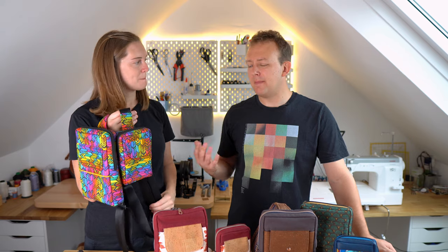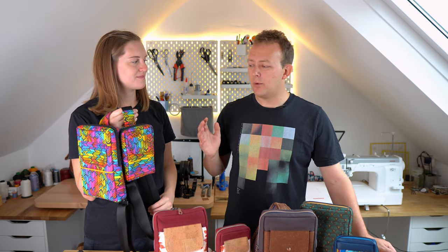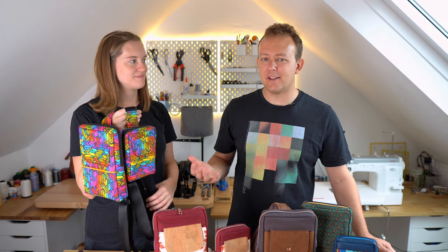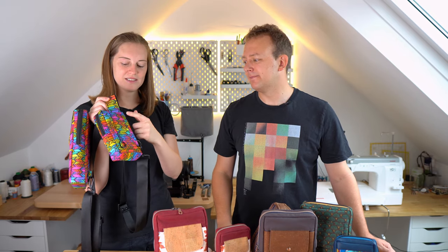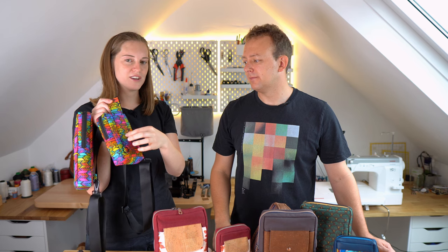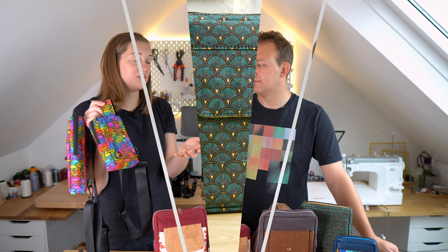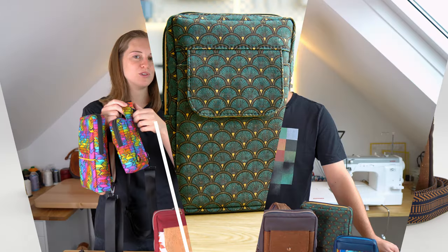If you are new to bag making, or perhaps new to doing a bag with binding, we'd recommend using some lighter materials like cotton. You can make it easy especially for the pad at the back. If you use a really thick vinyl on the small version of this strap pad it's going to be tough work turning it out - you can do it, Adam's done it, but you're going to have a better time if you use cotton.